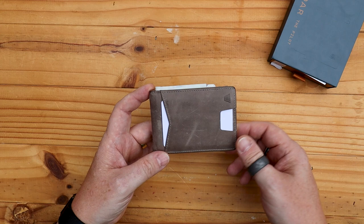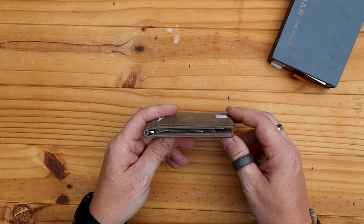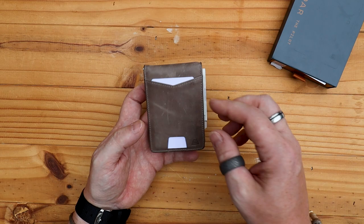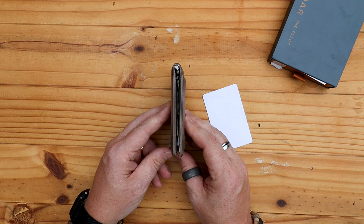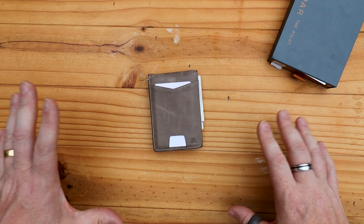As far as measurements are concerned — this is a US company, so in old-fashioned money — it's four and one-eighths of an inch by two and seven-eighths of an inch by three-eighths of an inch thick. It has that perfect minimalist size and footprint. Here is a standard credit or debit card — you can see it fits just perfectly. It is a little bit wider than some minimalist wallets, but I think that's mainly due to the fact that it is a bifold rather than just a card holder.